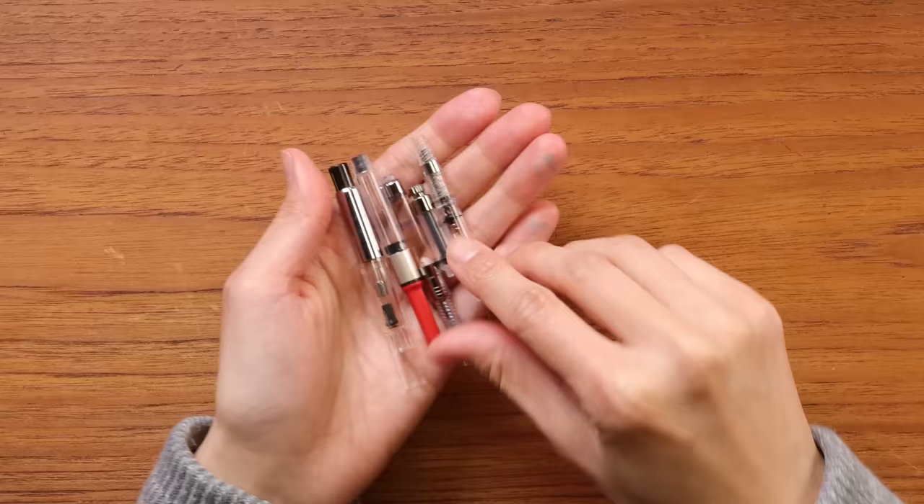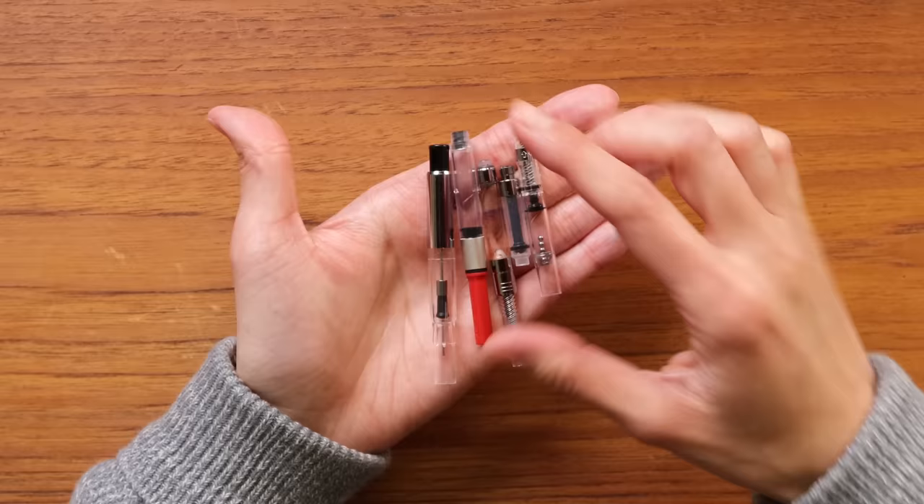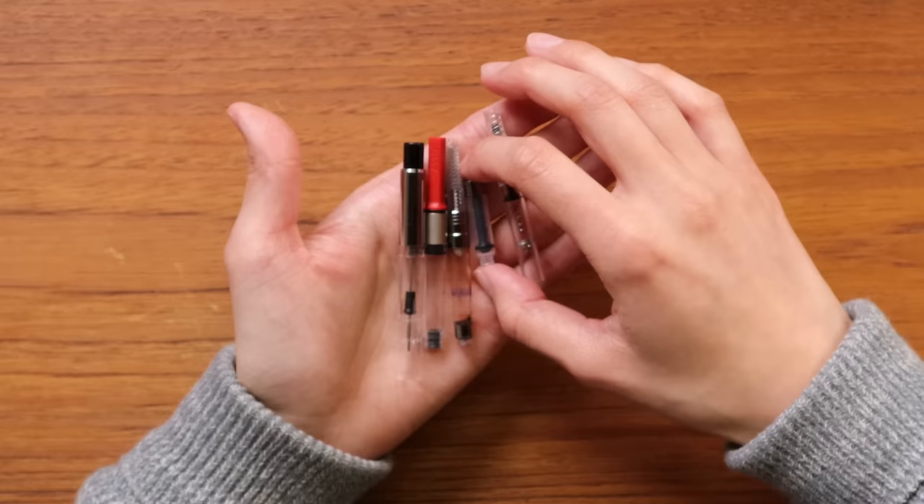Fountain pen ink can also come in beautiful bottles — usually anywhere from 20 to 50 milliliters of liquid ink — and you can use these with your fountain pen too. But you need something called a fountain pen ink converter. Converters come in a few types; here are some of the most common ones: a Pilot CON-70, a Lamy converter, a Kaweco converter, another Kaweco converter, and a Pilot CON-40.